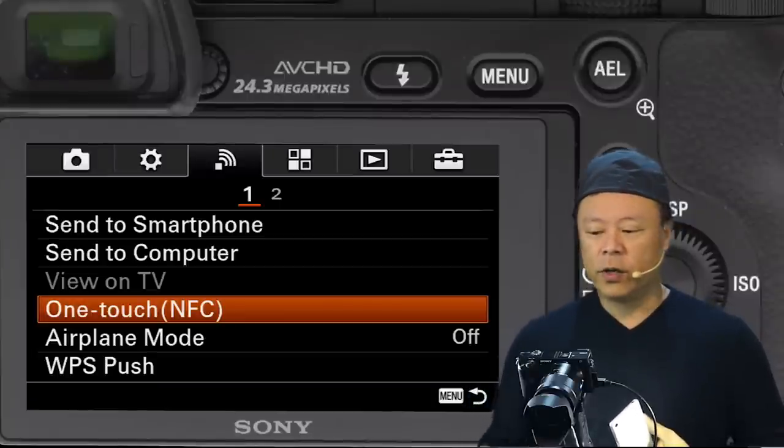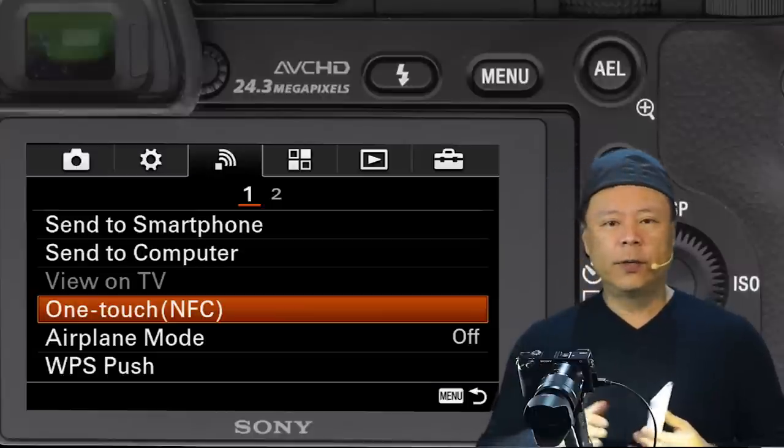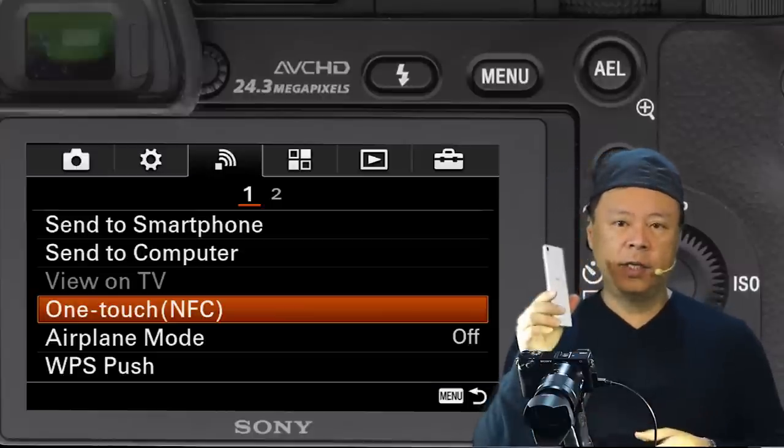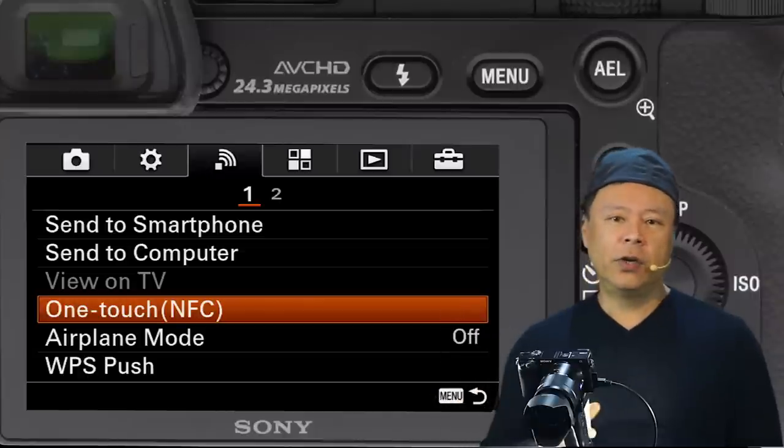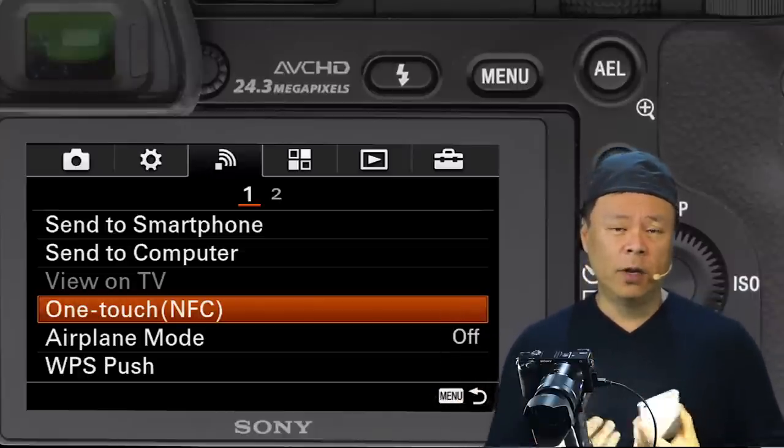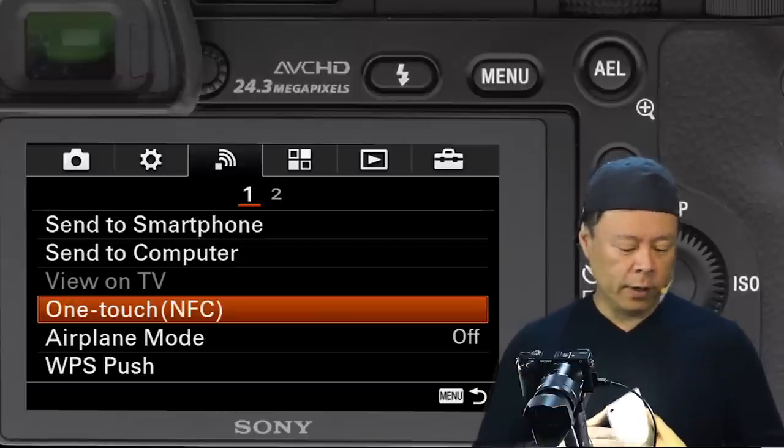OneTouch NFC is one of the coolest features of Sony cameras. It allows you to take an NFC-enabled device and just touch it to your camera to transfer files without having to use a cable or go over a Wi-Fi network.